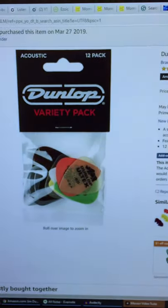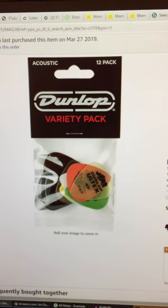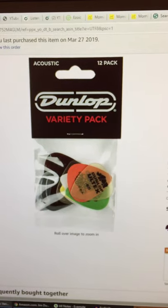You can actually get a variety pack from Amazon. They come in different thicknesses and different plastics, so you can try them out and see which ones you like the best.